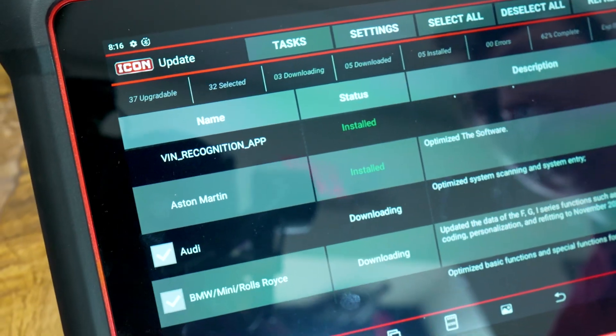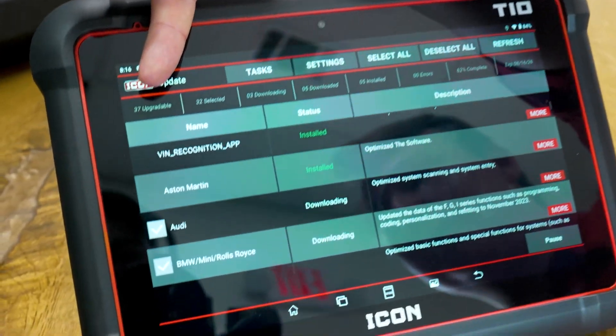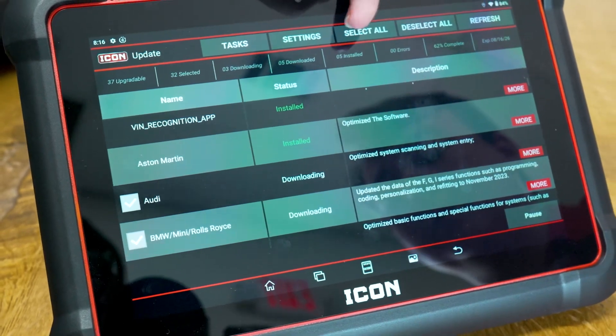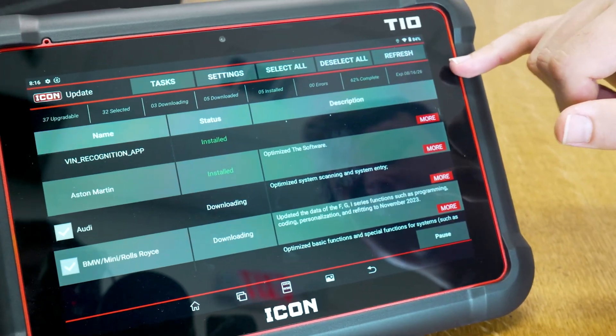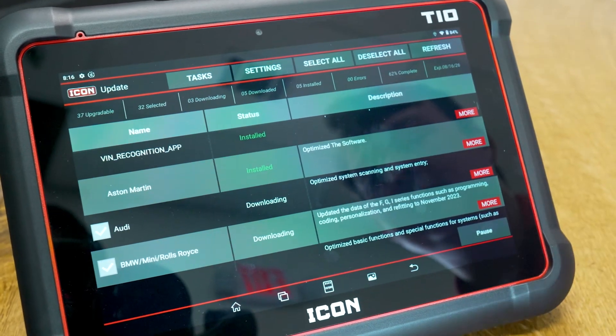As you can see, we've got our cameraman Jamie getting famous on this video. It shows we have 37 upgradable units, 32 have been selected, three are currently downloading, five have already been completed and installed, zero errors, and we're 62% complete. It also shows up in the upper right corner that our expiration date is two years from now. Today is August 16th, 2026.